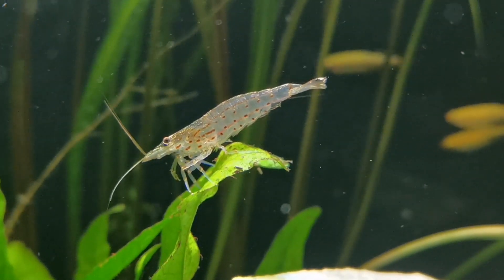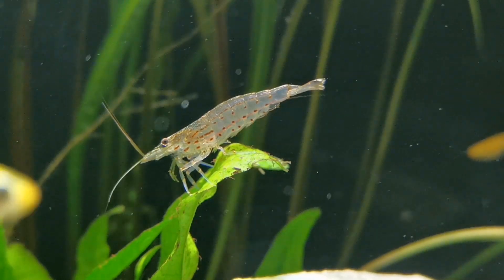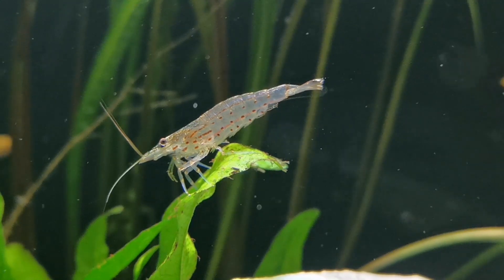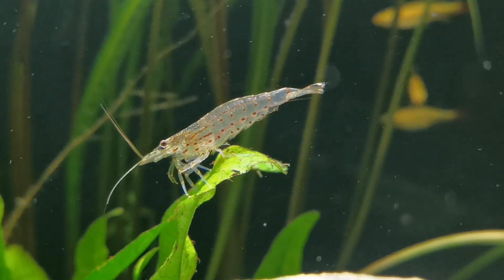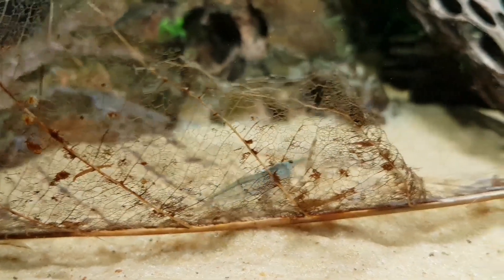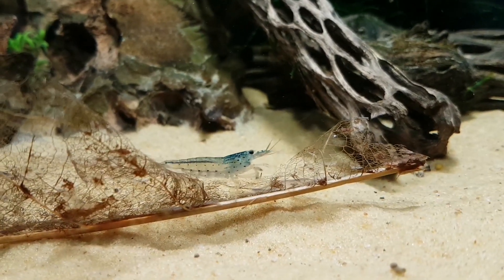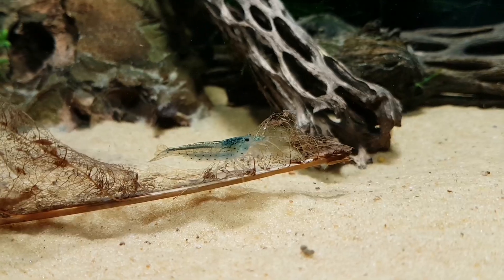Some people say that Amano shrimp aren't as pretty as some of the other shrimp we can keep in the hobby because they're not as colourful. I don't subscribe to that because I think the absence of colour makes their markings stand out all the more. They have that stripe along their back and then the beautiful speckling along their flanks. Males tend to show dots whereas females tend to have dashes, but they're both really nice to look at. And if they've been eating a particular algae, they demonstrate that magnificent blue colour.